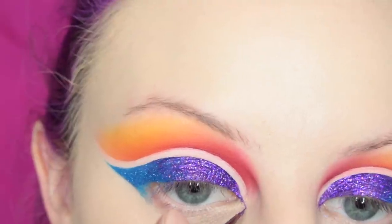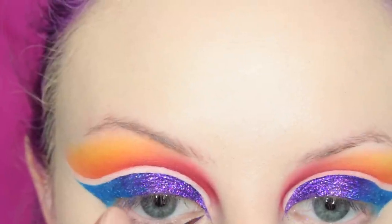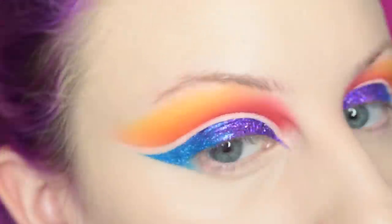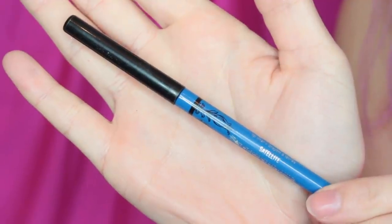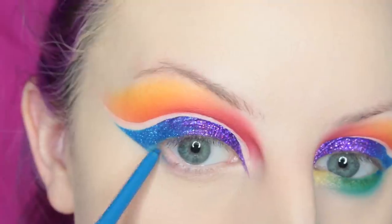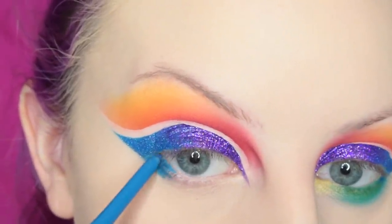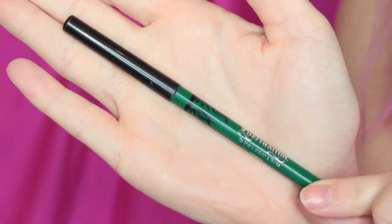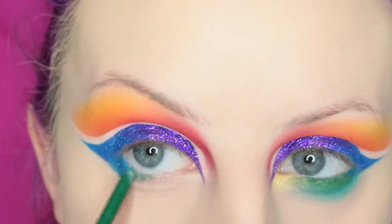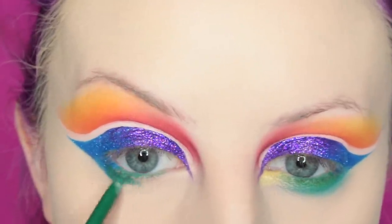Then I am going to extend the inner corner — I don't know what this is called, extending the inner corner — then cleaning it up. Now I'm taking Kat Von D's Satellite lip liner and using this on the outer third of my lower lash line, then picking up more of the glitter and taking that down a little bit more. Now I'm taking Kat Von D's Lemmy lip liner and taking this the rest of the way across my lower lash line.